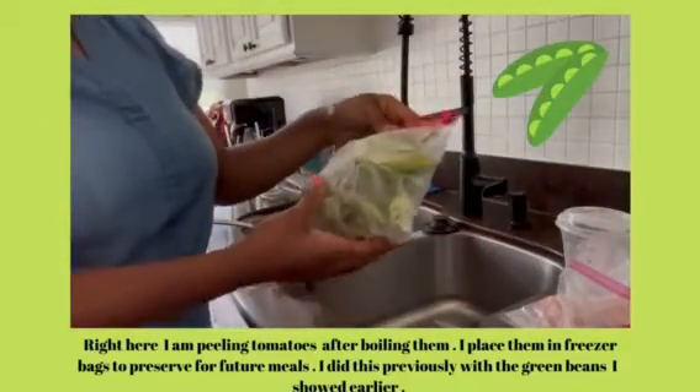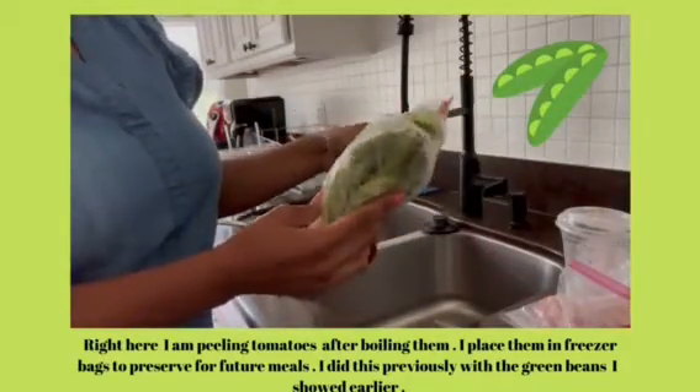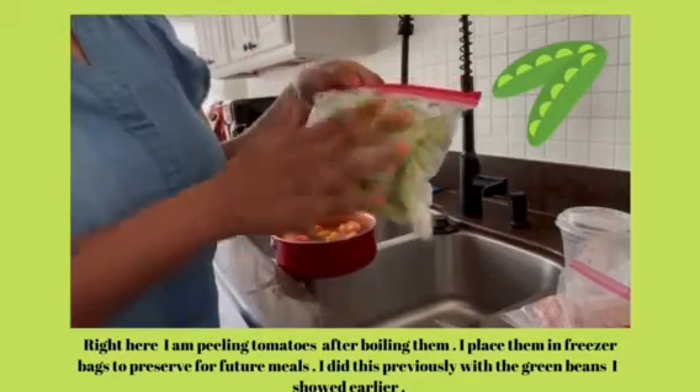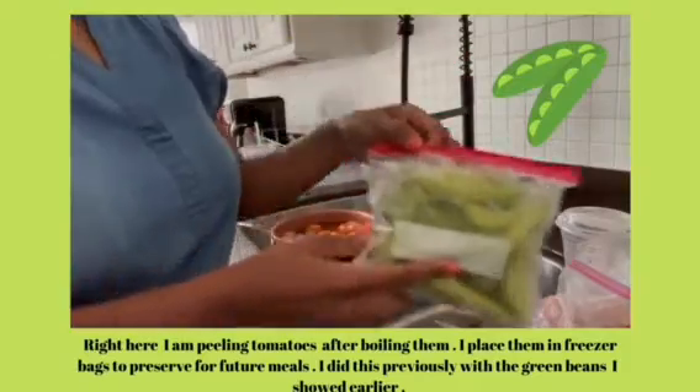With the peppers, I cut off any bad places. I actually left the tops on these and then added them into a quart bag and they are ready for the freezer.